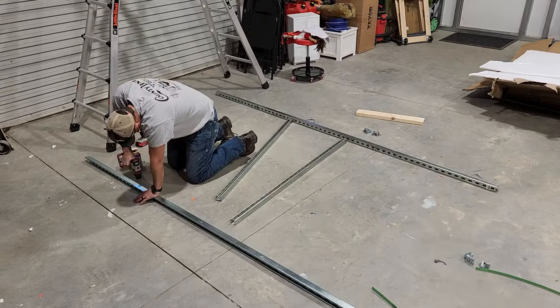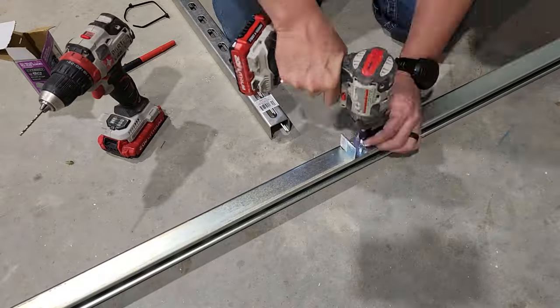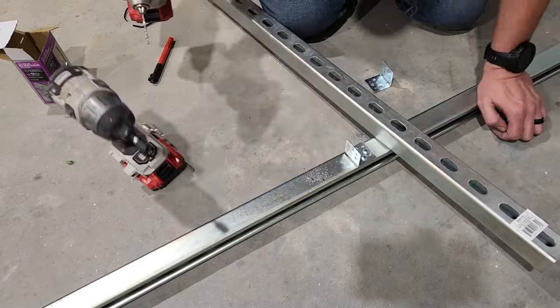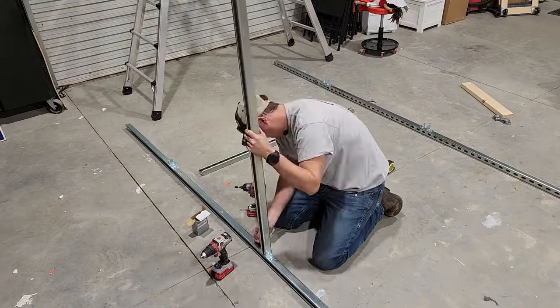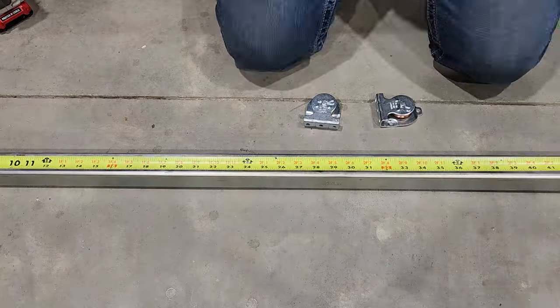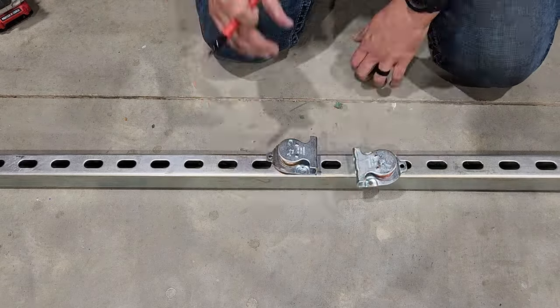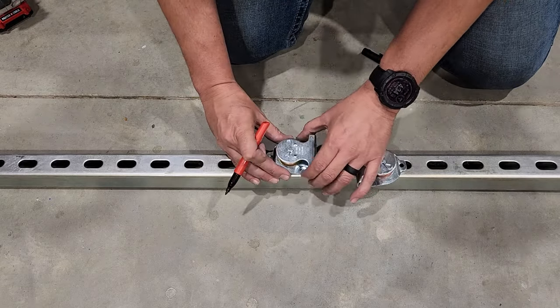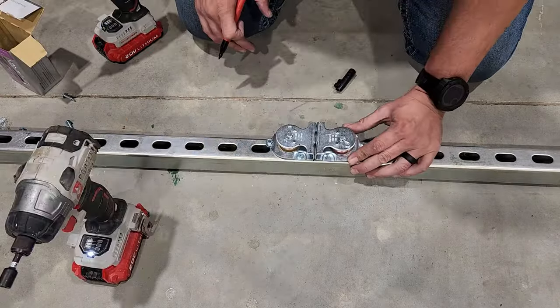First thing I need to do is build out the frame that's going to support the whole system. For this I'm using some Superstrut C channel. I'm going to do as much of the prep work for this on the ground as I can, mounting the L brackets and as many pulleys as I can before I have to climb up on the ladder. And I'll explain the placement of these pulleys in just a minute. In some places I'm able to mount these using bolts through the existing holes, and in others I'm just using self-tapping screws.